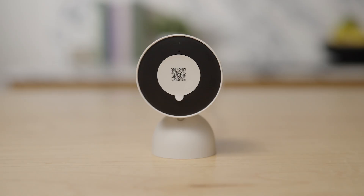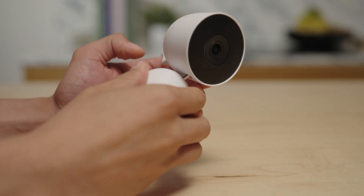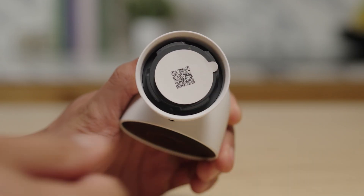Scan the QR code found on the front of your camera to add it to the Google Home app. Remove the QR code sticker and place it in the quick start guide or inside the base of the camera after removing the wall plate. Saving the QR code sticker will make it easier to set up your camera again if you need to.